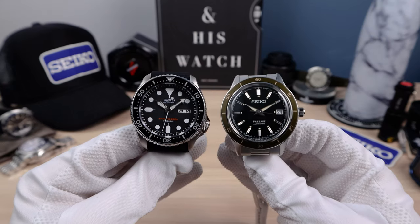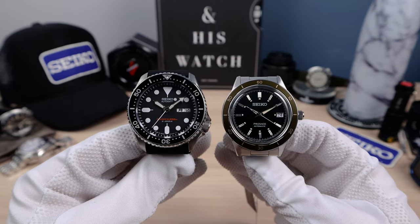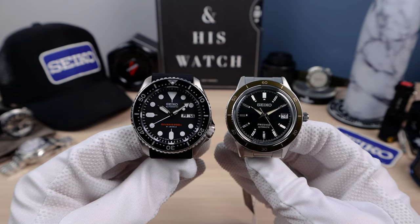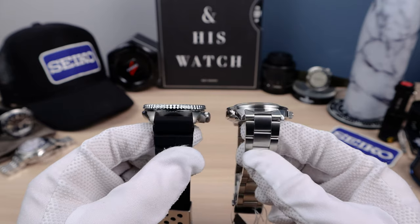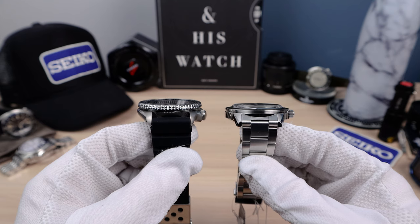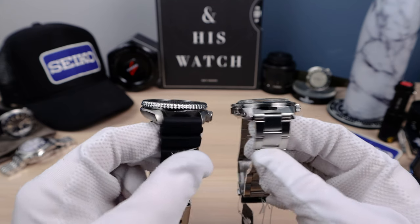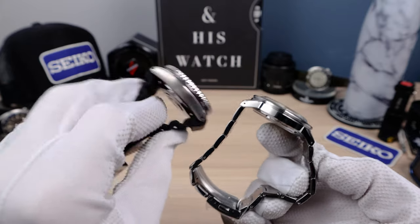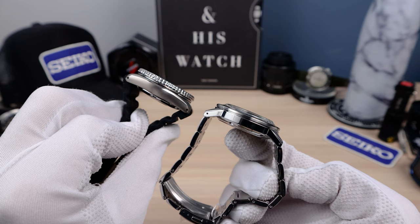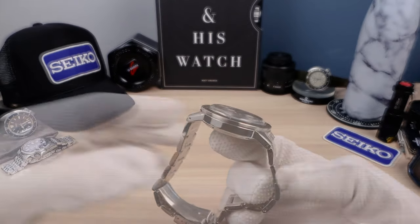Here it is next to an SKX. Pretty close in size — the lug to lug is actually longer, but the diameter is smaller. You can see how it wears right there. It is thinner at 12.4mm even with that beautiful boxed Hardlex. There you can see the lug to lug — it is longer. Nice drilled lugs on this one for easy strap changes.